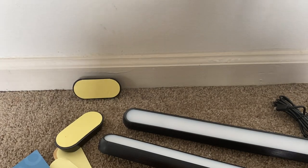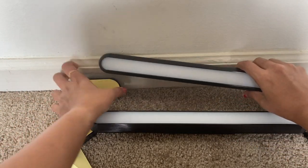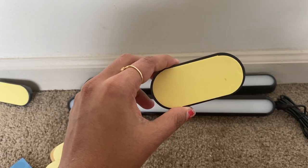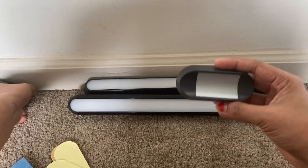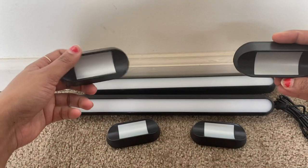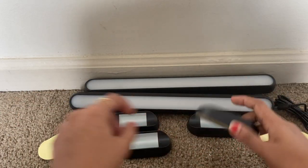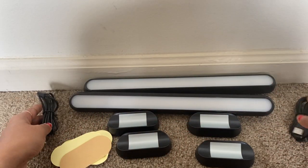Let me show you one by one. This is the first lamp and this is another lamp — these are the two sets of lamps we have received. We also have holders for the lamps, two sets of those, and we got four stickers in total. Additionally, we have two USB wires for the two lamps.